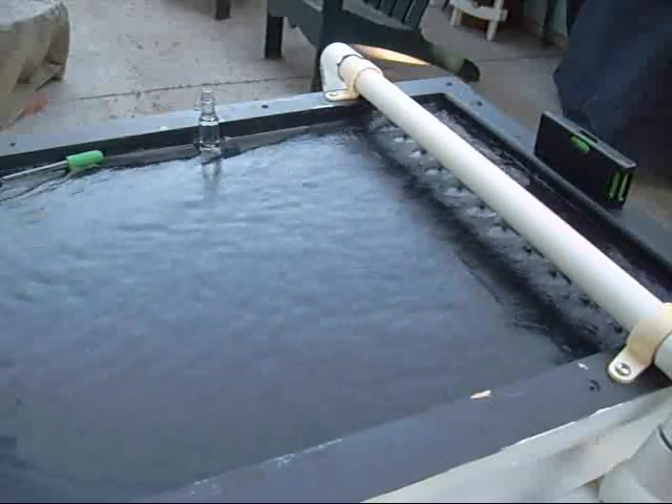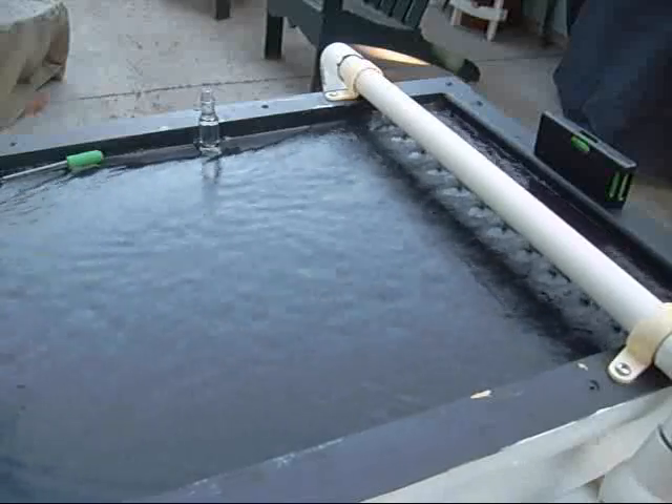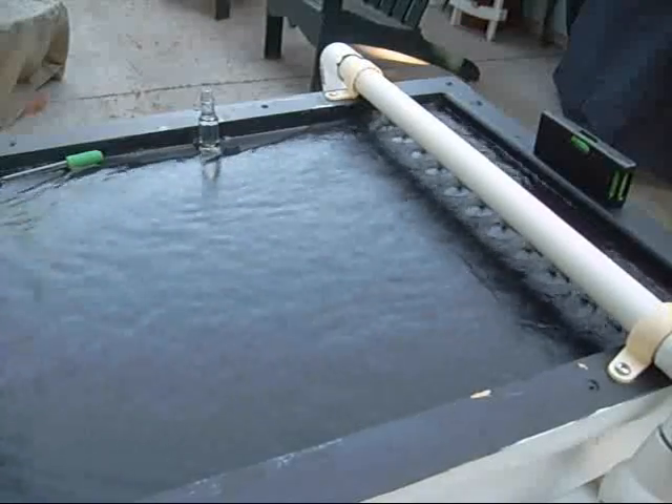So I'll turn this thing on and we'll throw some more gold on there and let you take a look at it and see what you think. This is why this table works — you can see the light stuff is moving down the table while the heavy stuff is staying behind. The black sand and gold is staying up at the top while the rest of it floats down to the bottom.